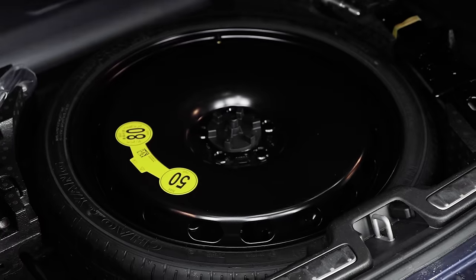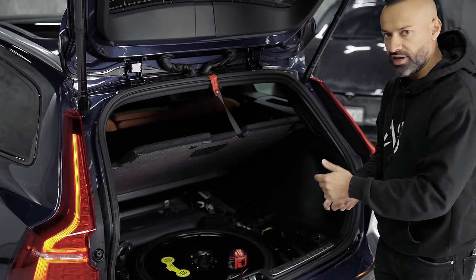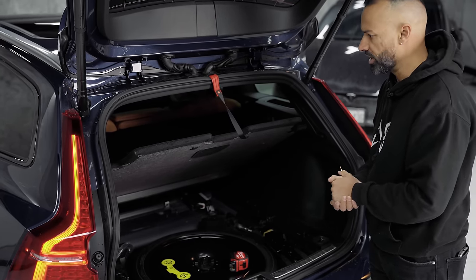There's a little Velcro strap to hold this up if you want to put stuff in there. With the seats up you have about 23 cubic feet of room, which is actually larger than the XC60. So if you're choosing between the Cross Country and the XC60 and need a little more room, you get that in the Cross Country and not in the regular SUV.